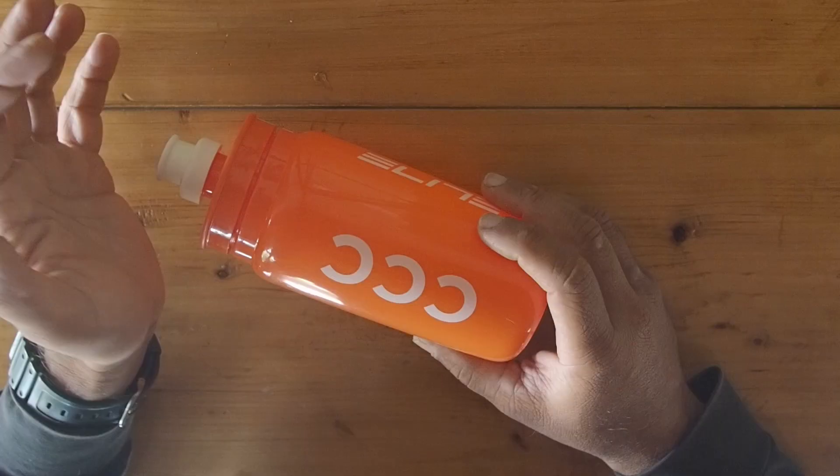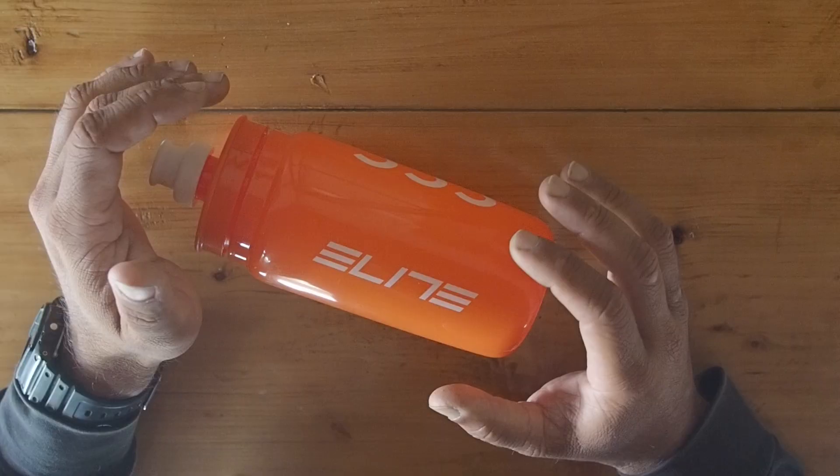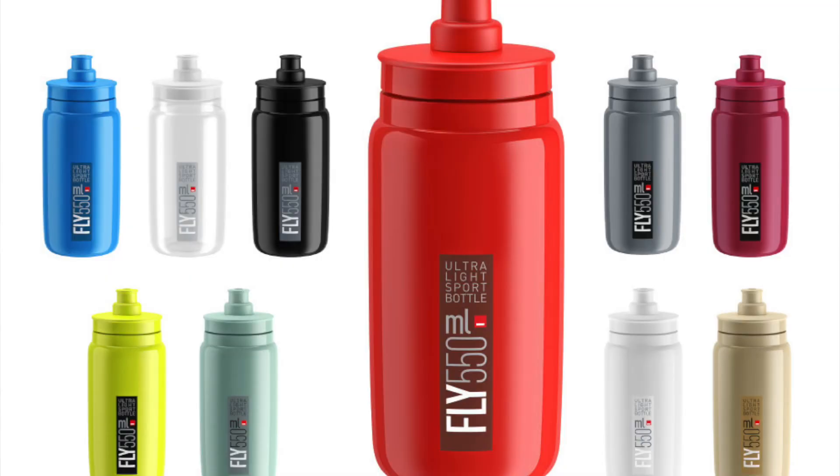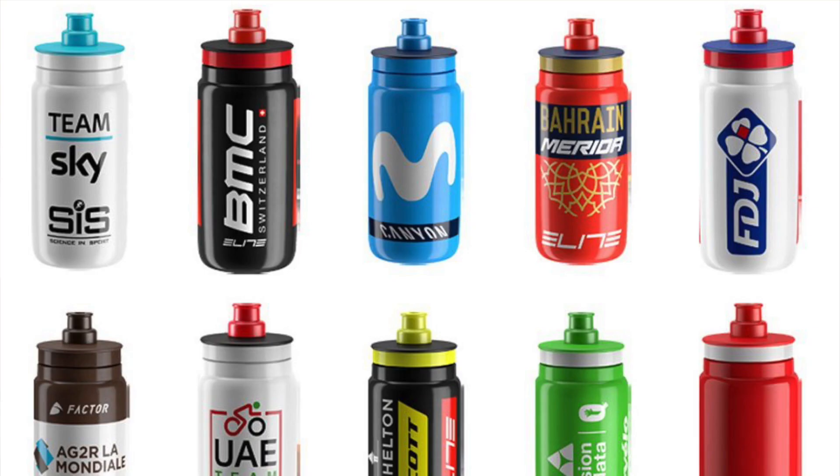It comes in a variety of colors and racing team decals. I personally bought the orange version because it goes well with the decals on my bicycle. There's a huge variety of colors to choose from, and you can color match it to your bicycle or to your favorite cycling team.